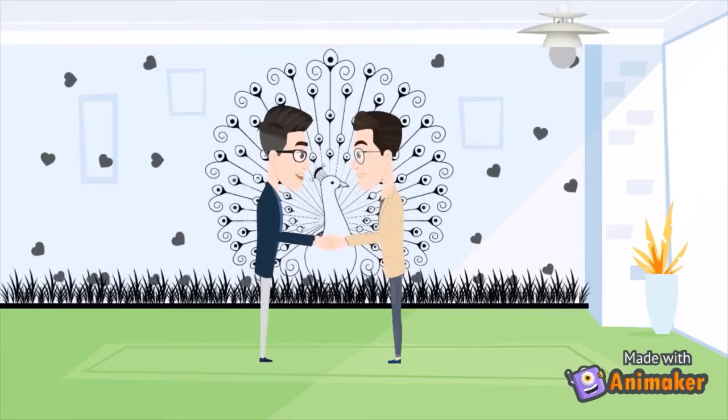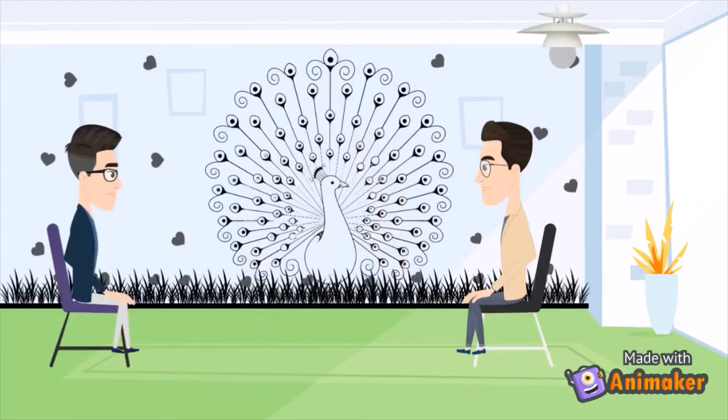Welcome home, brother. I'm pleased to have you here. Thanks. How are you doing, brother? I'm good. How are you? I'm good.